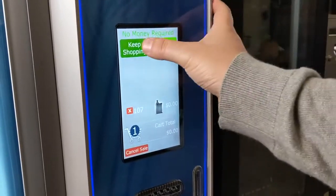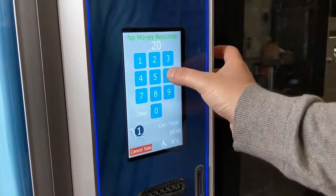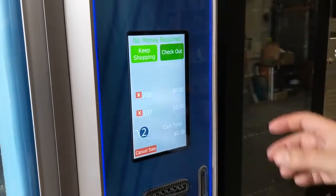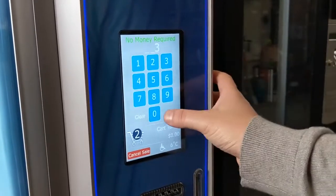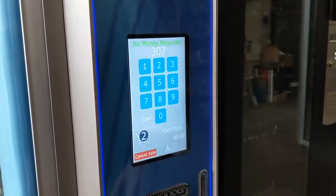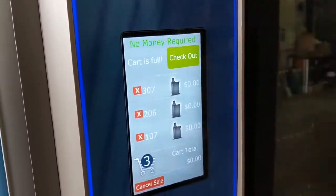As you can see, it's got a keep shopping function, so let's add another product and then we'll add our third and final product. As you can see here, now it just says the cart's full — so let's press the checkout button.